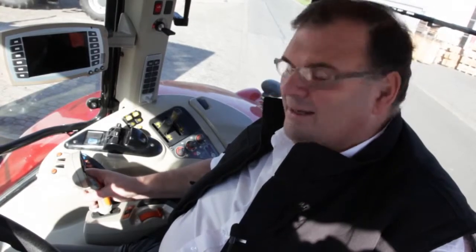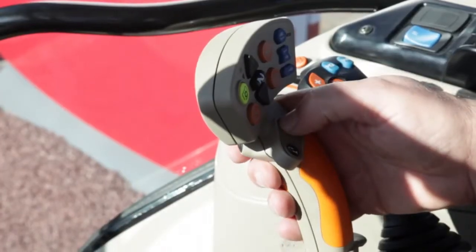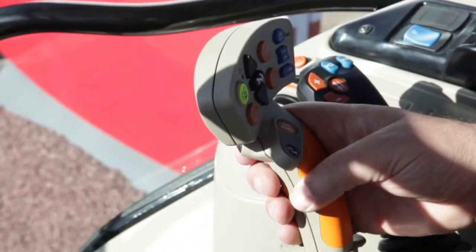On a Dyna VT version, as I push it forward I simply go faster; as I pull it back I simply go slower. On a Dyna 6 version, I move up or down through the speeds just by pushing the lever backwards and forwards. I've also got a nice function in the lever for reverse — when I press this button I can go from forward into reverse or reverse into forward for fast shuttling operations in the field.